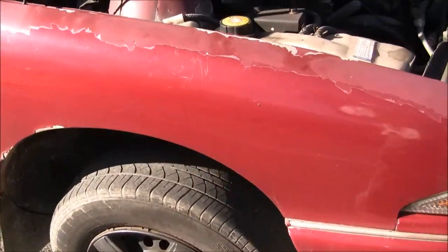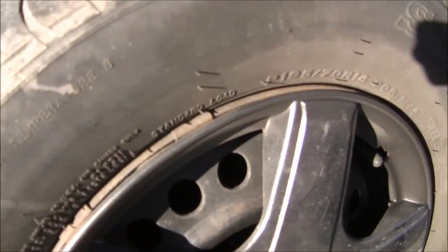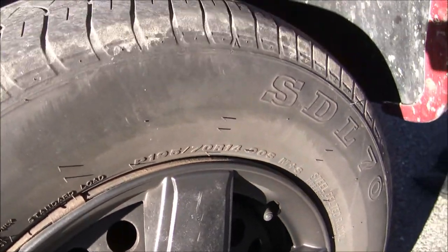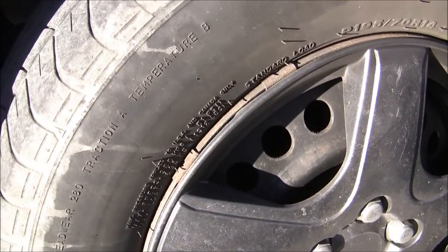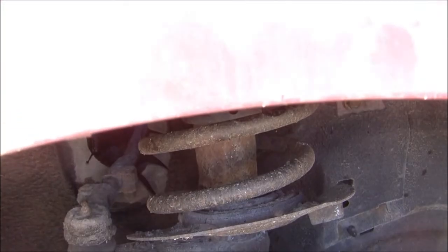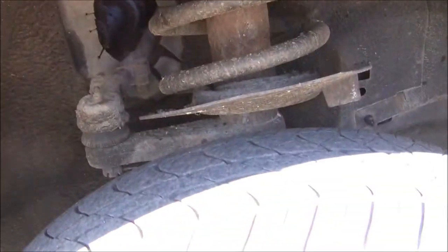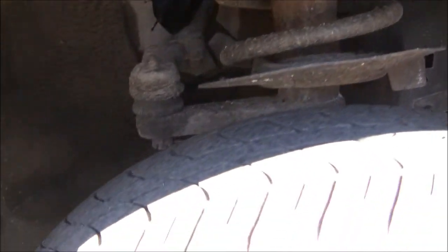Under here is the suspension that we're talking about. The entire shock strut and spring rotates. And there's the grease fitting there for it. Did you apply anything for that? Not yet — I didn't put any grease in it yet.